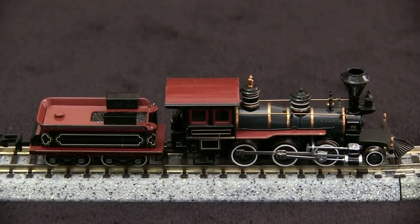The paint scheme is also very nice. This one is done in the Porter stock scheme, which is unlettered, but it has all the nice pinstriping on it, and all of the paint is very crisp and neat.